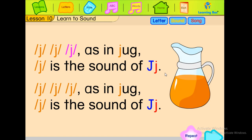J, J, J as in jug. J is the sound of J. J, J, J as in jug. J is the sound of J.